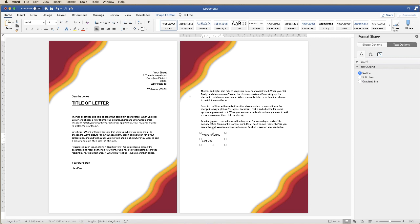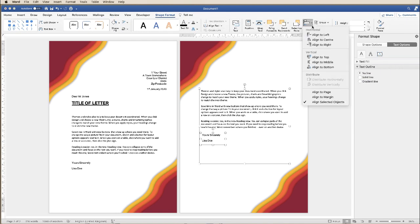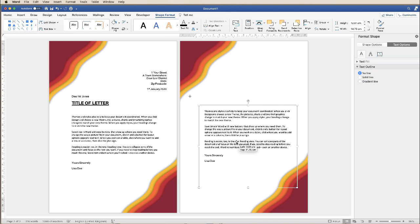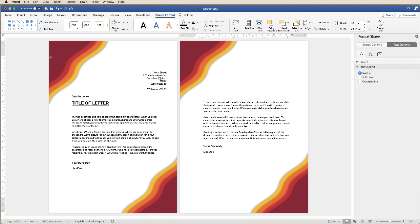Don't forget to align everything again — hold your Command and Control key down, Shape Format, Align, Align to Left. If you want to group that together and move it around, go ahead and group it. And then you can just move this to where you want it. The last thing I'm going to do is move this box over here — I'm going to ungroup everything, click on these two boxes, group those, and use my arrow key to bring them in a little bit closer to that margin.